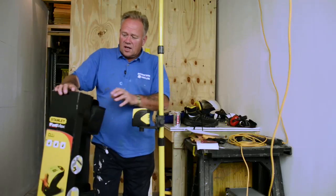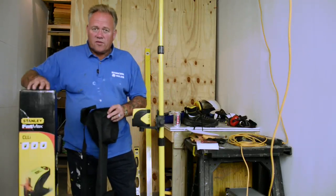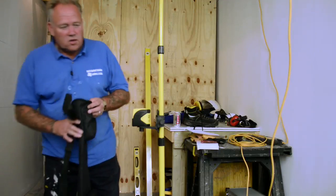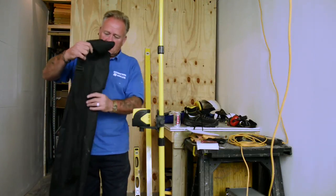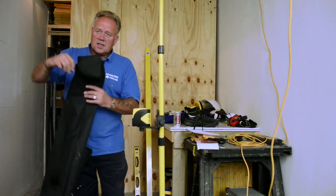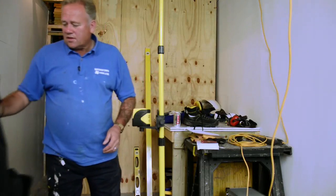It comes in a box — quite obviously — let's put that to one side. Inside the box, everything that you can see here comes in a handy carrying bag with a couple of pockets for the bits and pieces and a decent shoulder strap. So that's all good.